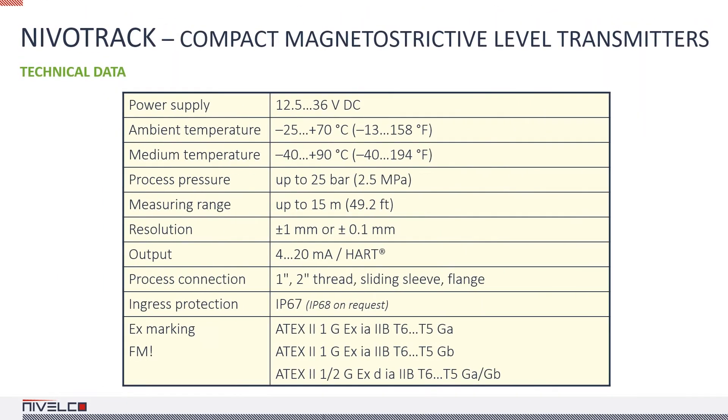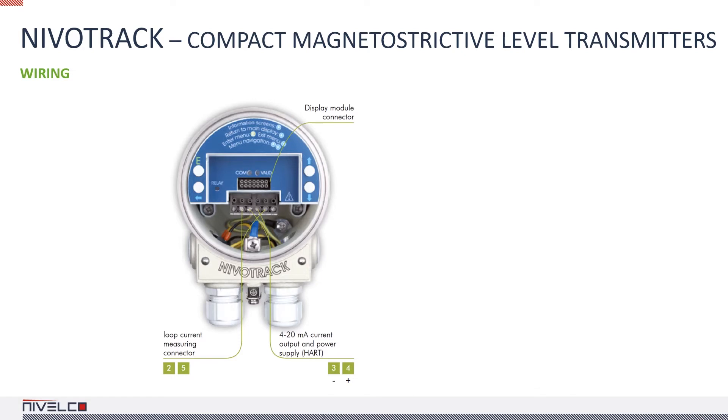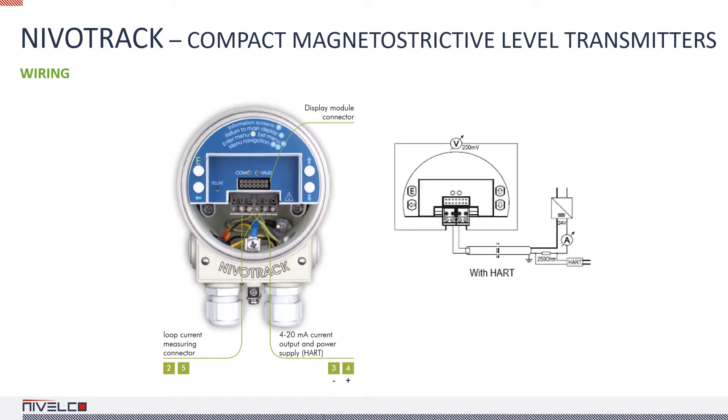The device's highest resolution is ±0.1 mm. Not to be confused with accuracy, which is about 0.5 mm for an instrument with a ±0.1 mm resolution. The highest medium temperature is 194 degrees Fahrenheit. The loop current can be measured on a 10 ohm resistor installed in series with the output. The voltage measured on the resistor is proportional to the loop current. The terminals of the resistor are connected to the terminal block, so that the loop current can be measured without severing the loop.